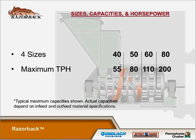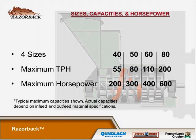We have four sizes of the razorback: 40, 50, 60, and 80. The maximum tonnage rates per hour are 55, 80, 110, and 200 respectively. The horsepower ratings are 200, 300, 400, and 600 — according to the infeed size material and the output size material you want to achieve.